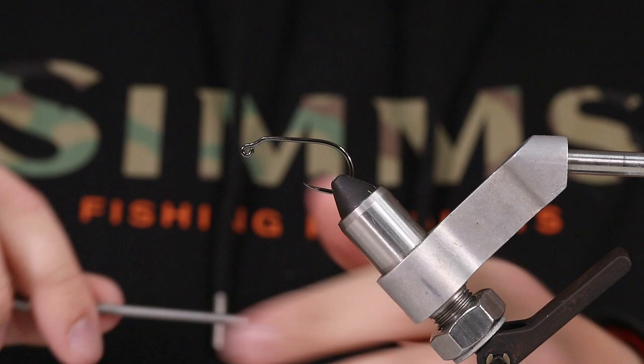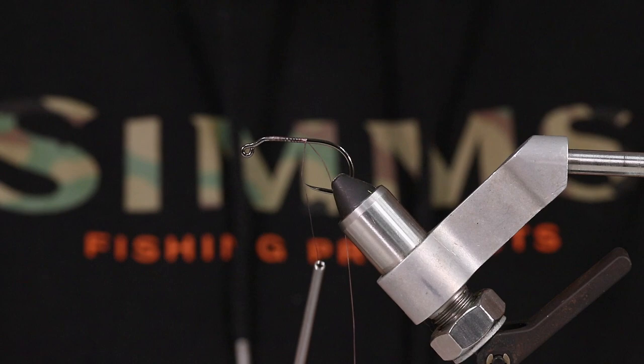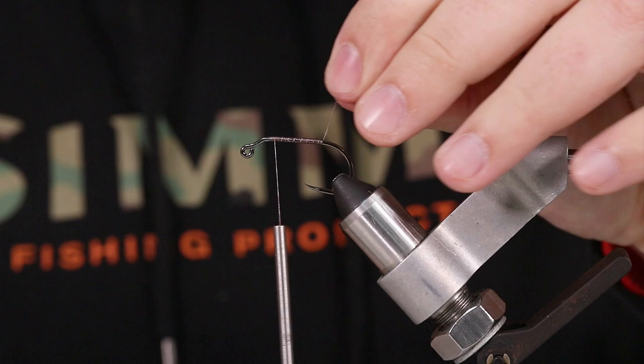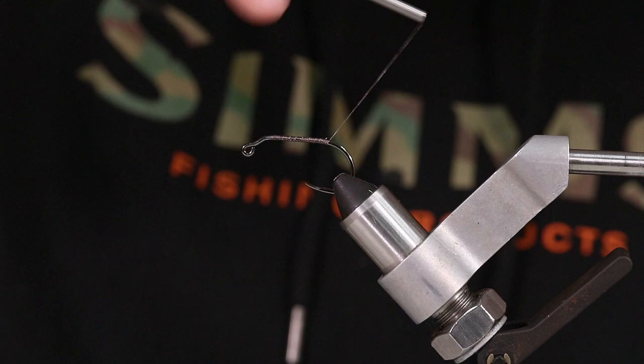First thing I'm going to do is start my thread. I'm tying with 6-0 Semperfly NanoSilk. It's a GSP thread. One of my favorite threads — the only letdown to it is it is a little bit slippery, so I like to get a good base on here so nothing's sliding around on me.